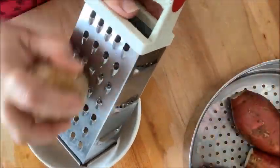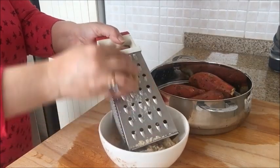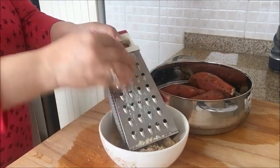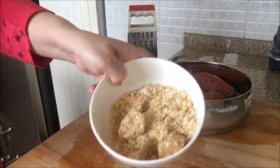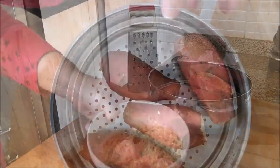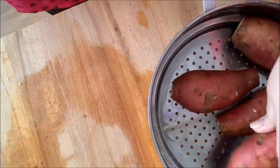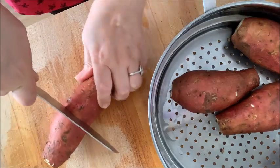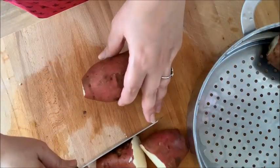I am grating the jaggery now. You can also cut it into chunks but I just find grating much easier. The jaggery is ready to be used. Now let's prep our potatoes. I will cut the sweet potatoes into equal sized pieces just for even cooking.